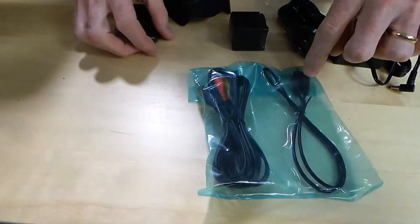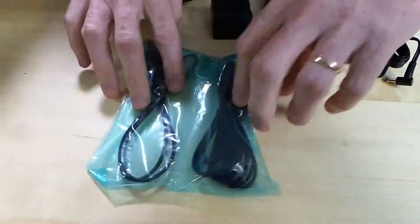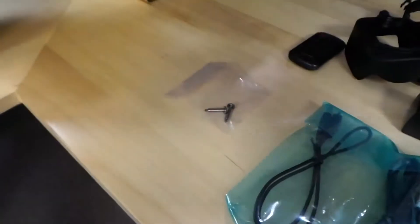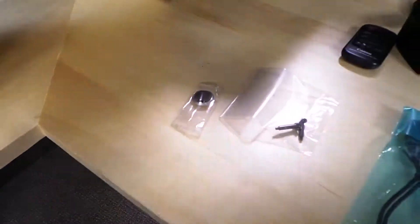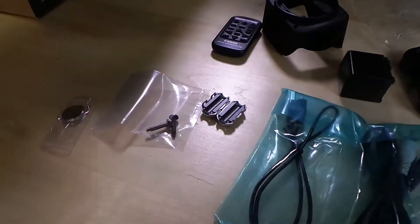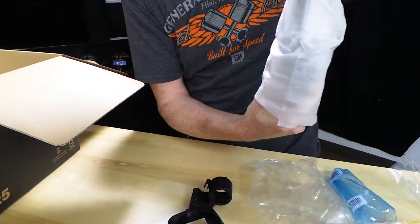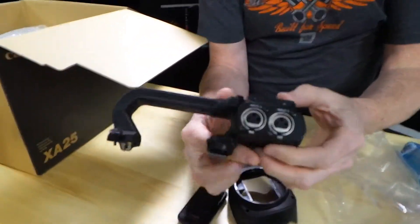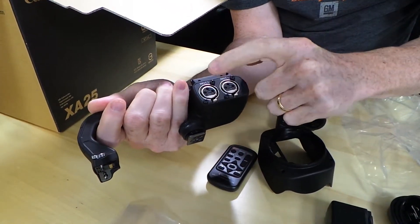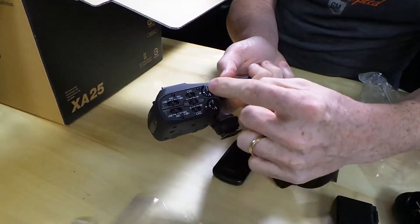Let's finish out these cables. We've got a USB cable and we've got a composite video cable to plug things into it. We've got a couple of screws or bolts, a battery, and a magnet for the power thingy. Here's the other special bolt-on accessory — this is going to give us a handle on top and two XLR microphone inputs. This is a big deal, plus full controls for both of those channels.